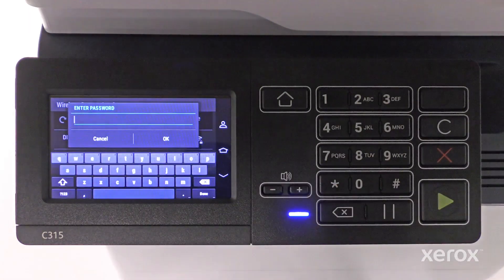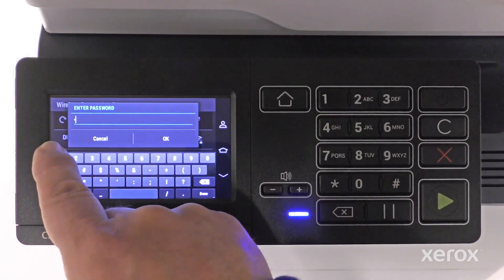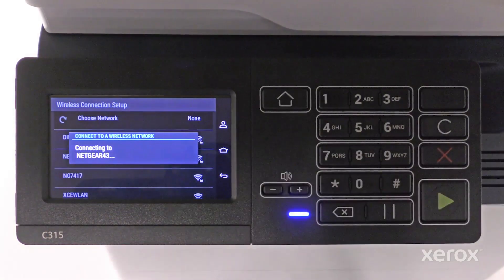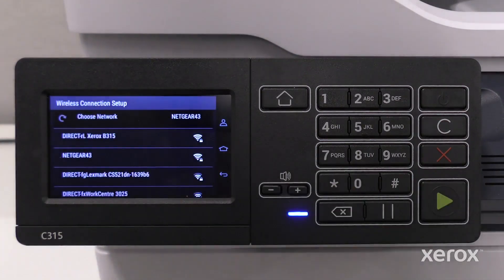The on-screen keyboard displays and allows you to select upper or lowercase letters and numbers. Enter your network password on the keypad. Touch OK. The printer automatically connects to the network and verifies the connection.